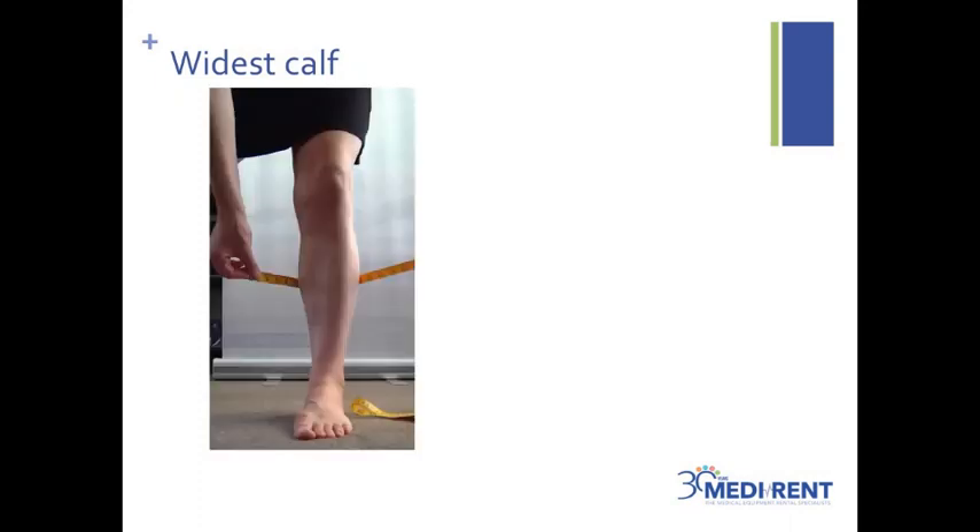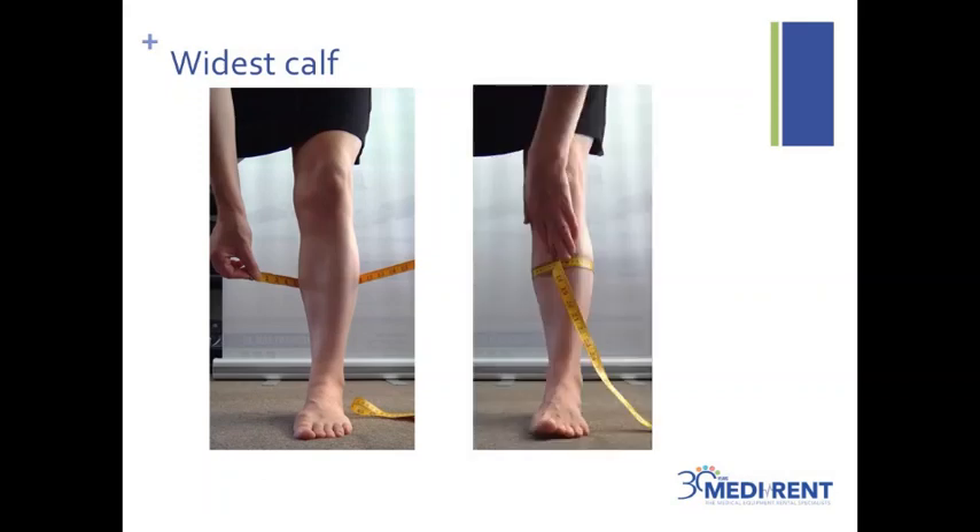Moving on to the widest calf, I would suggest using a mirror to locate the largest circumference. You can see in the image that the muscle bulk is about two thirds up the lower leg — that's my largest point. Wrap the tape with no tension at this point and record the measure. As with the thigh circumference measurement, there will be a large variation in the location of this measure depending on your leg shape. So if your largest point is closer to the knee or closer to the ankle, that's okay — just provide the largest circumference that needs to fit into the garment.